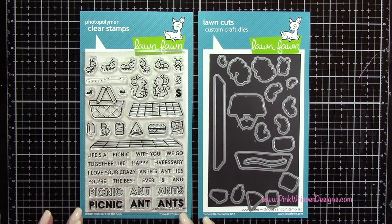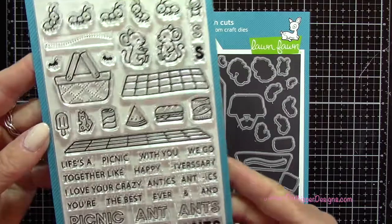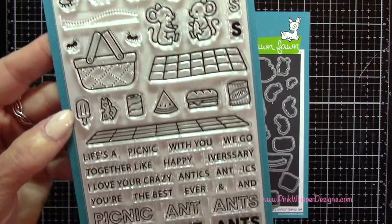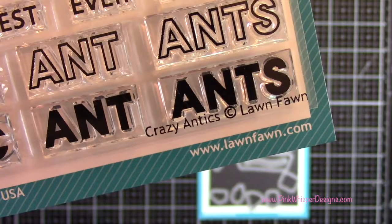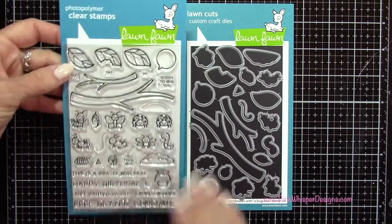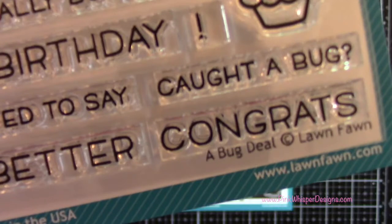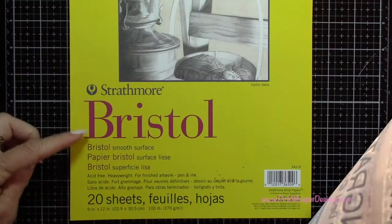For stamps today we're going to be using this set here. It has all these cute little ants and the picnic basket and some food, and this set is called Crazy Antics. The next set we're going to be using has the leaves and branch which we're going to be using today and all these other cute little critters, and this is called A Bug Deal.